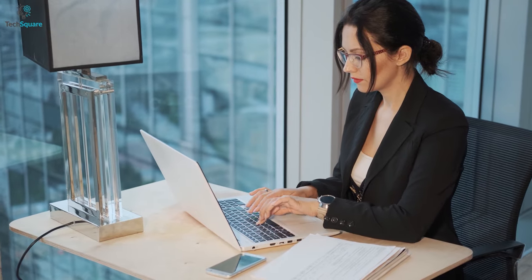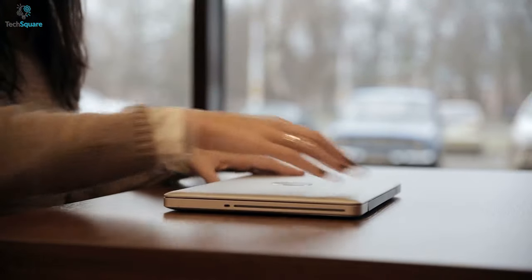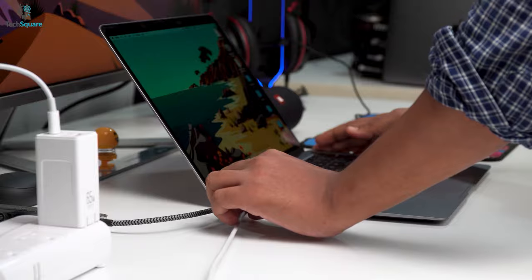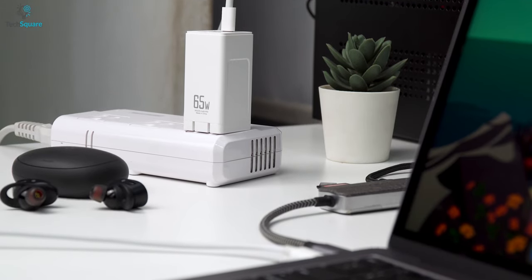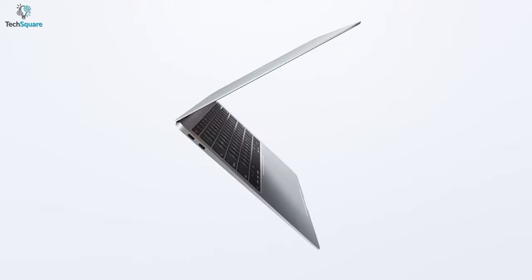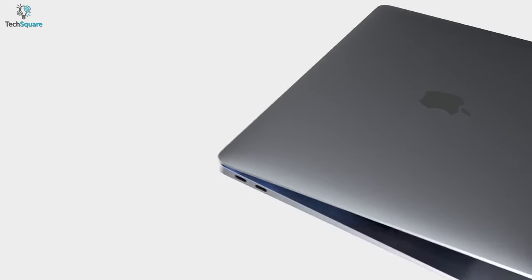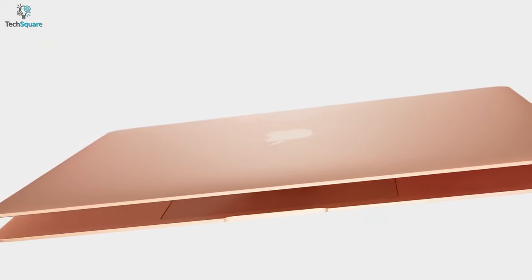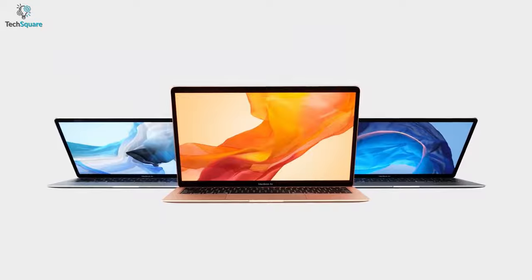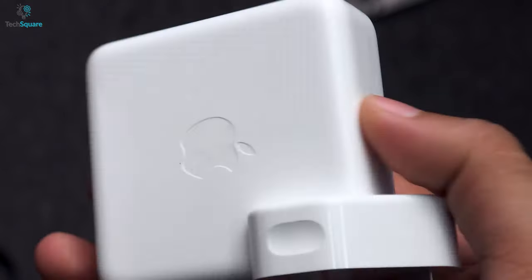No matter how powerful your daily computing devices are, without sufficient battery life, they are of no use at all. And to keep them running, you certainly need a charger that can provide fast power delivery to your devices. For powerful devices like MacBook Pro and Air, you will get 61W and 30W chargers respectively. Though they are good enough to charge your MacBooks quite fast, you can't charge multiple devices simultaneously. Besides, the bricks are also very bulky, which makes them unwanted while carrying.